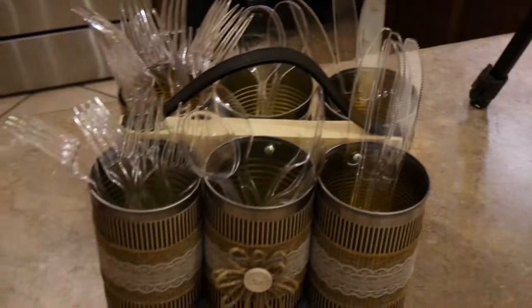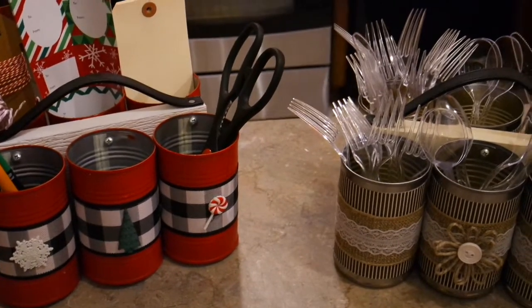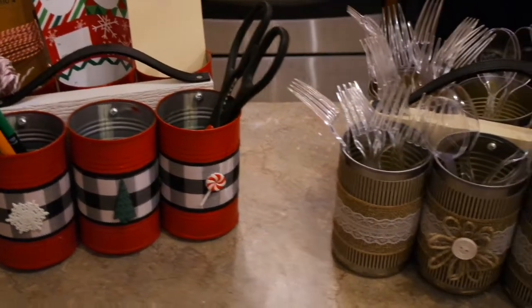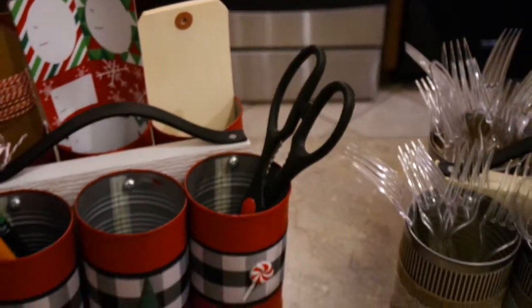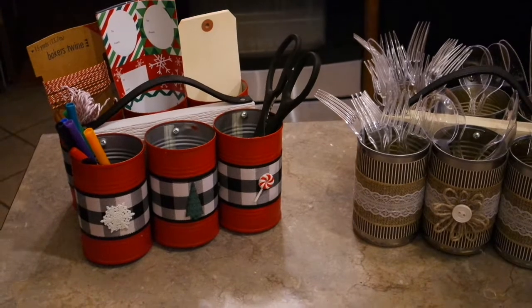The possibilities are absolutely endless as far as theme, color, and how you'd like to decorate your cans. These just make a darling gift with or without contents inside. I hope you enjoy these projects and I'll be back in a few days — bye bye!